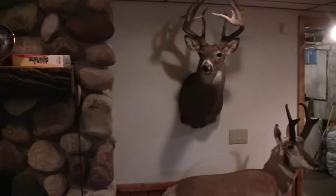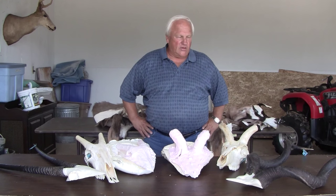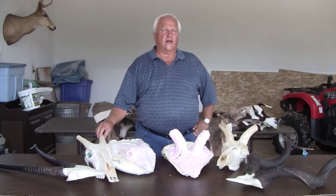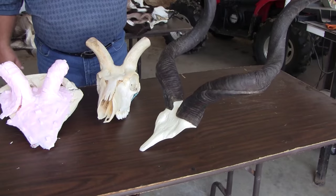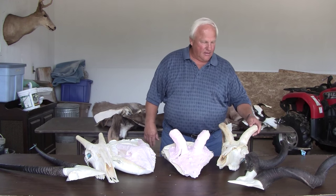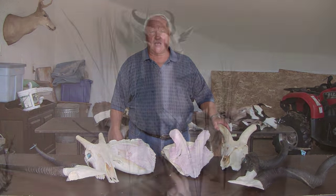If you have an animal that you have shot, say in Africa like these are, your taxidermist can get with Alumilite and keep the skull from the animal. Like these skulls here — this is a kudu, and this is the skull cap that was made by Alumilite. This is the skull that I can still use after I mount the animal.